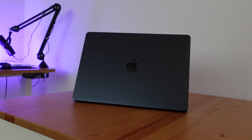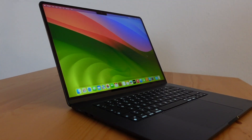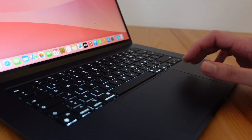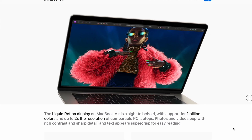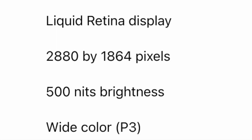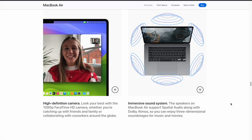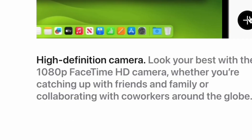The design is exactly the same as previous MacBook Air models — nothing has changed. The keyboard and touchpad are also still the same. The screen is a Liquid Retina display with a brightness of 500 nits, and the camera has a 1080p Full HD resolution.